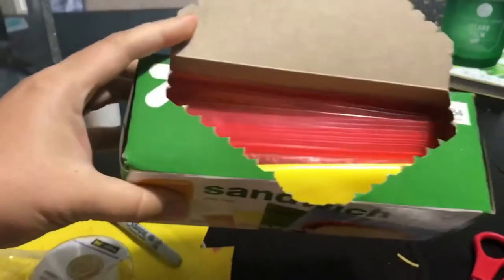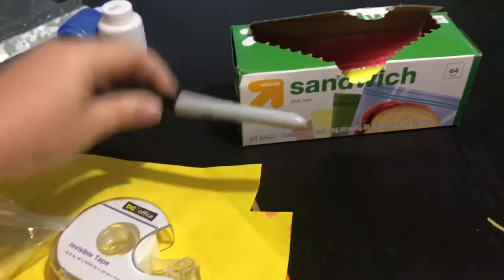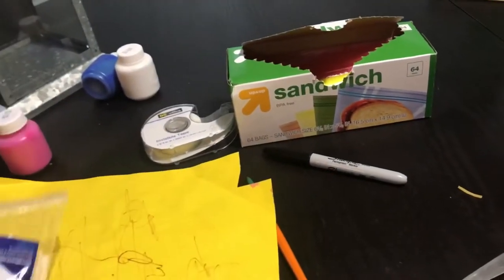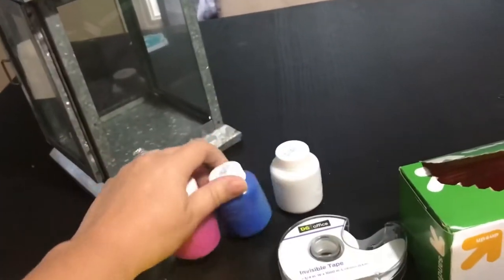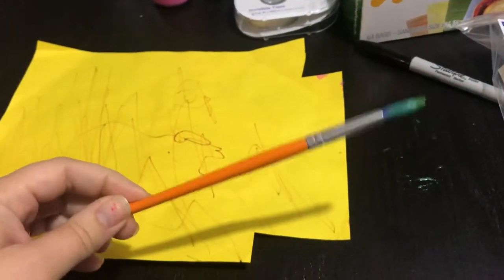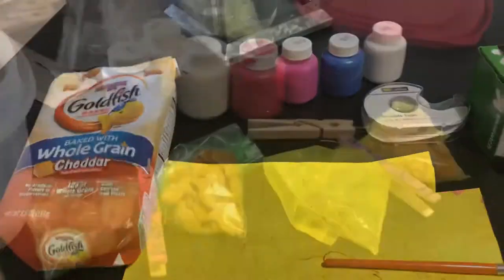So what you will need for this project are sandwich bags — I used colored, but you can use clear, whatever you have on hand. You can also find all these listed in the description below. A Sharpie for the face, tape to tape the antenna, clothespins, scissors, any type of paint you have on hand — this is Crayola washable — and a piece of paper, just a scrap piece, which will be used for the antenna. A paintbrush, but if you don't have one you can just use your fingers. No judgment here. And then your snack — I used grapes and goldfish, one on each side, but you can definitely just use one snack too. So let's get started.